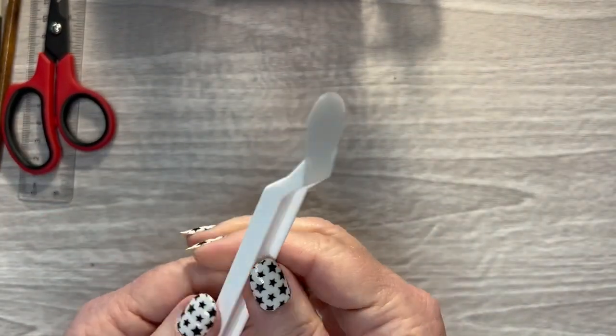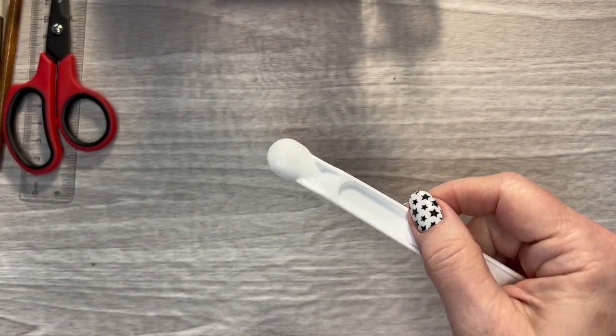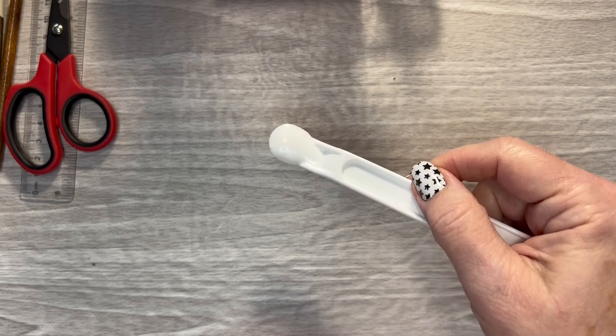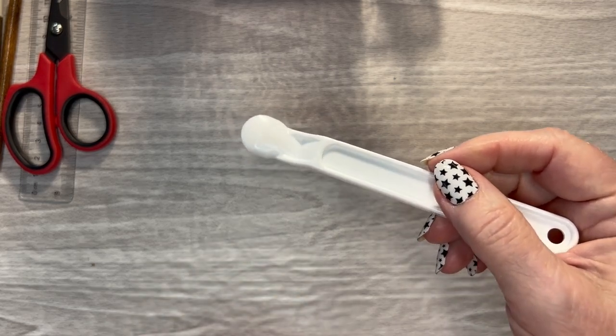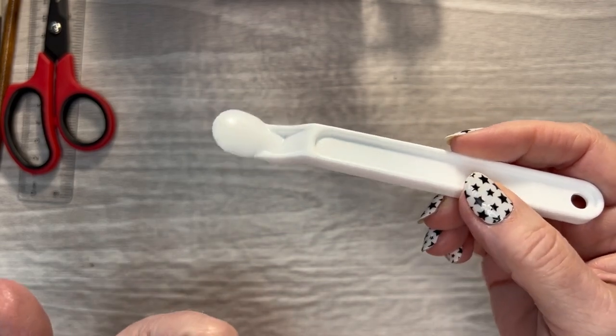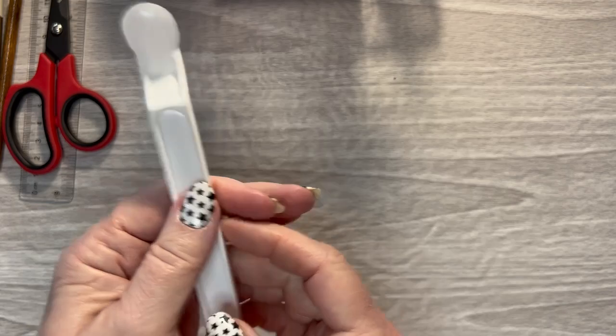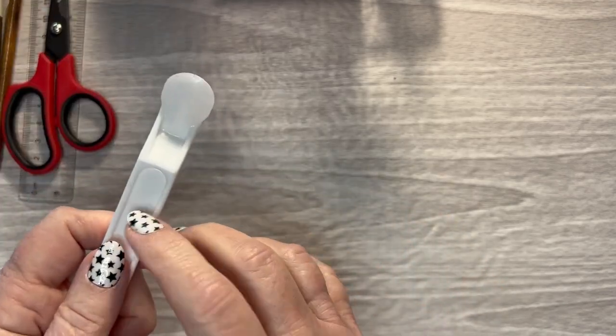This I also got from Amazon. The Enchanted Planner uses one — I think she calls it the sticker lifter or something, and she got hers from Etsy. I think I got these in a two or three pack. I'm not overly impressed, but some people love them, and some people must not because a lot of people I've not seen use these.